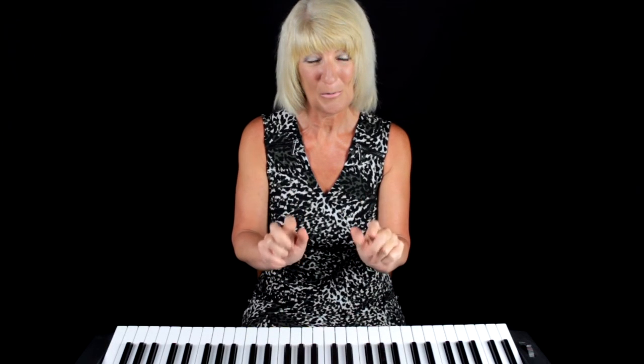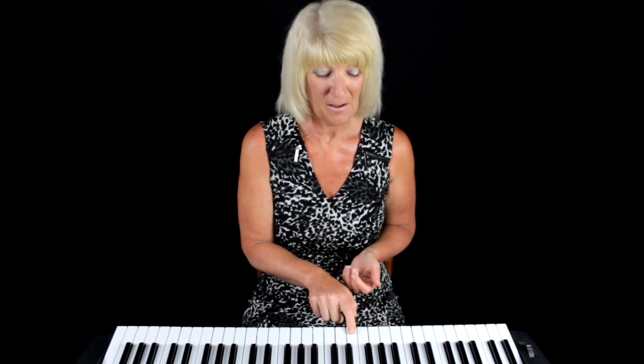Sitting with your back straight, your arms in front of you and your fingers curved. Your fingers: one, two, three, four and five. And to find your notes on the piano — your C, D, E, F, G, A, B, C — you can find your starter note by looking for your two black keys, come to the left of your two black keys and find C. Find your groups of black keys first before you find your notes. In this lecture, we learned about sitting, the fingers and the notes.